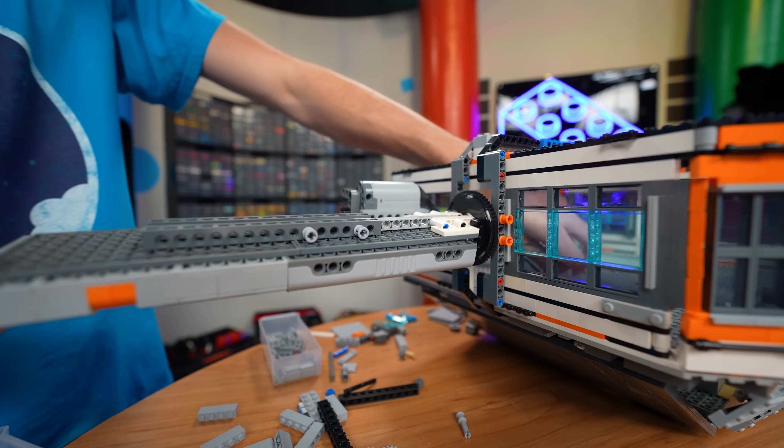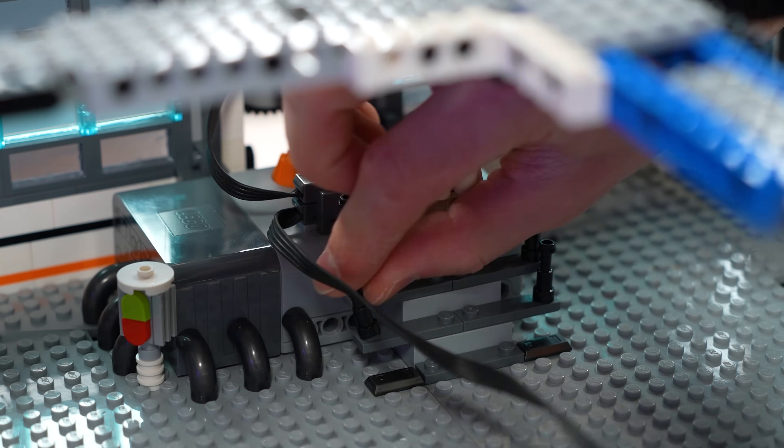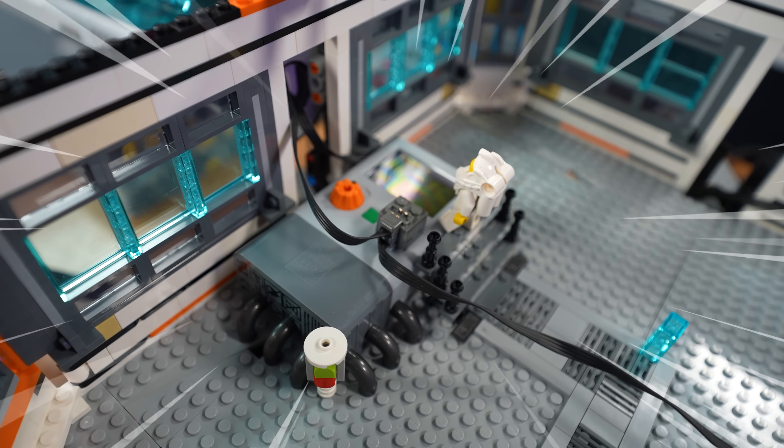I'm also going to go ahead and build a little power station inside of module 2 with this so we can see how much power the solar panels will actually generate. I have no idea if this will even work with these LEGO solar panels, but if it does we'll be able to connect the solar shields into this and see if they can activate. If not, bye bye space station solar panels.